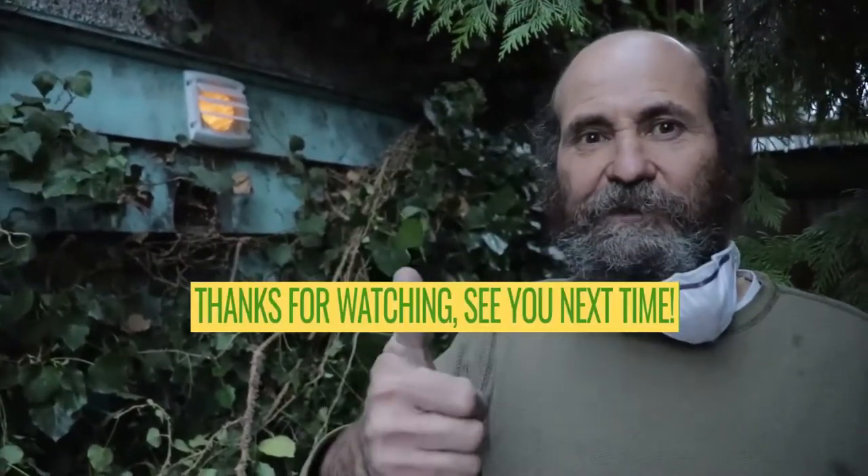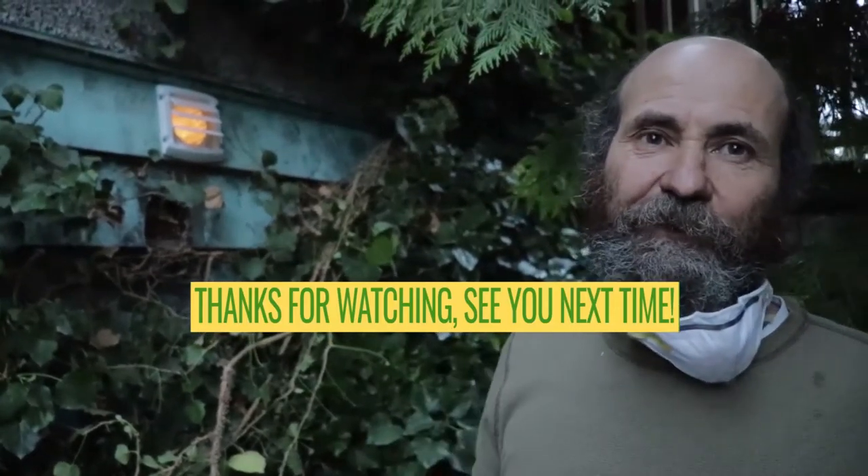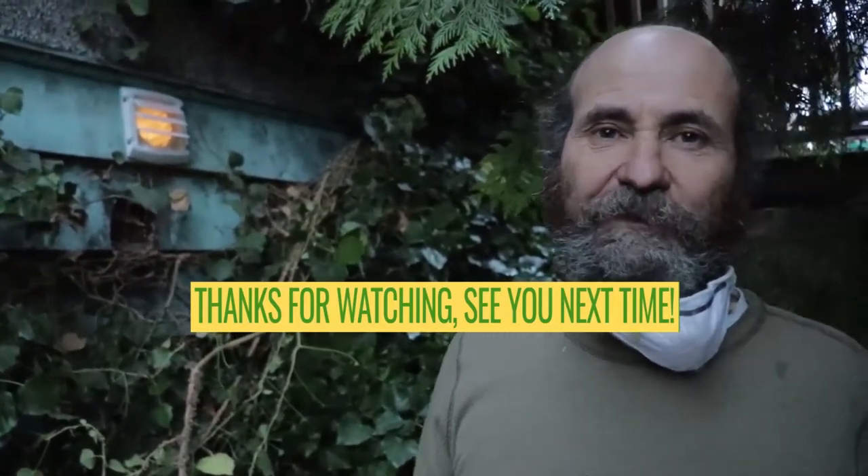If you have any comments, post them below. If you have any questions, just let us know. We have some great stuff coming up — if you want to keep updated, subscribe and we'll keep in touch. Thank you very much, see you soon.